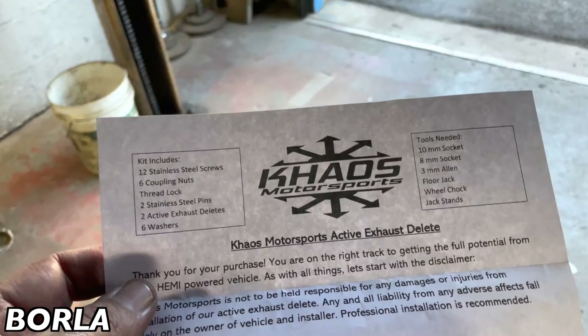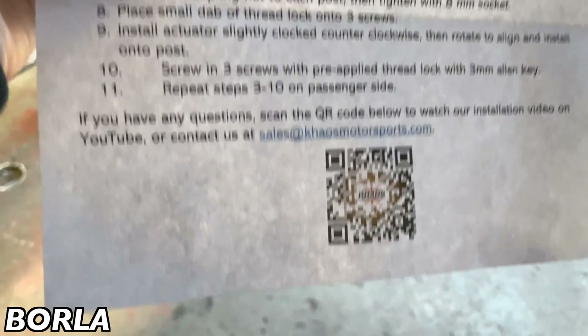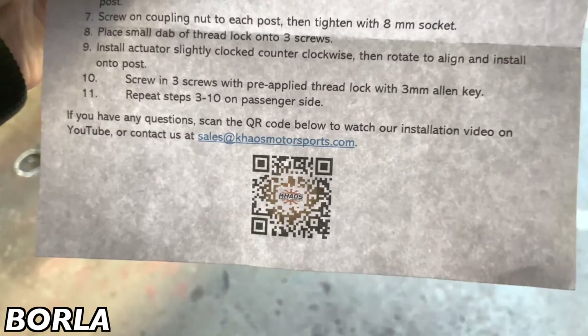All right guys, we got you a 2020 Dodge Charger RT 5.7 Hemi.